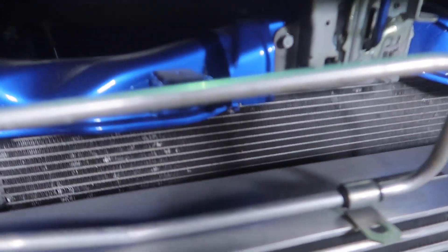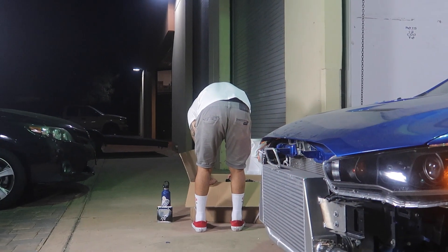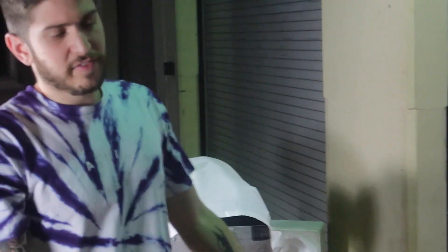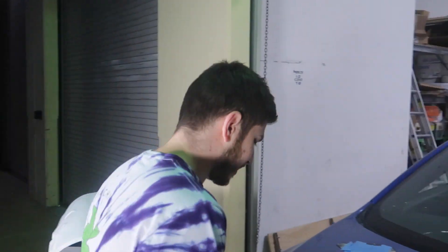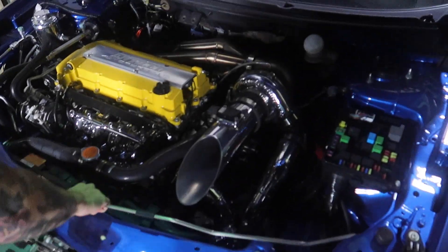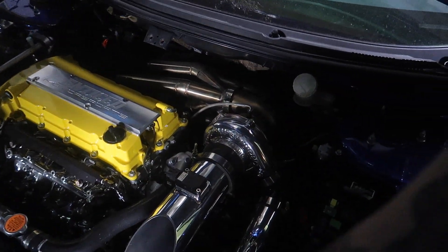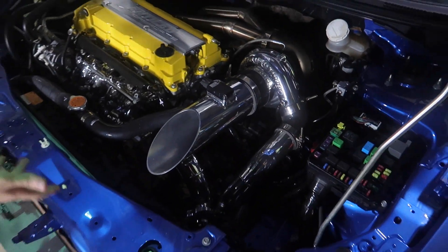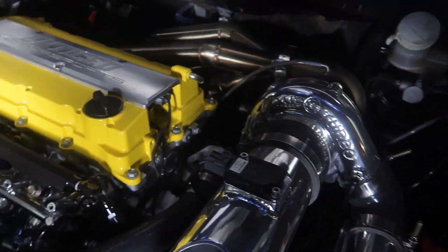It's actually going to be a super easy install tonight because most of the time people would have to go through a couple different steps — you'd have to take your bumper off. My front bumper's been off for a while so we don't have to do that. There's also a big plastic piece here that most people have to unscrew, but I don't have that either, so we get to skip all that.